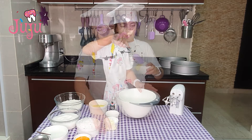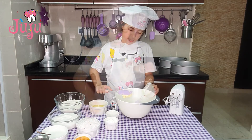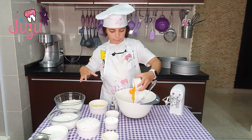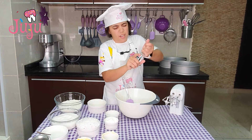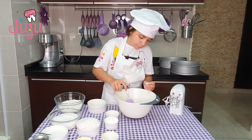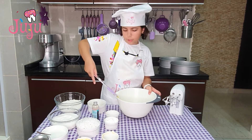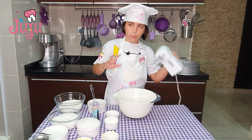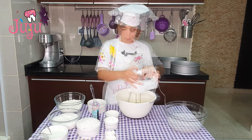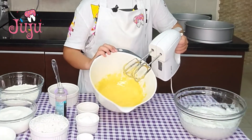I'm going to take another bowl and add my butter, egg yolks, oil, and a drop of vanilla. Now I'm just going to blend it for about 3 minutes. Now it's all mixed together.